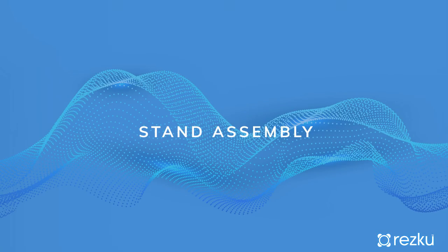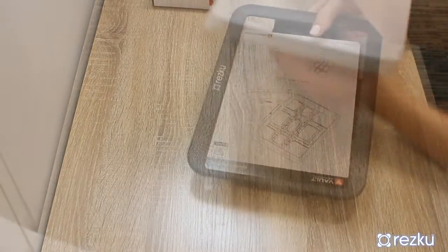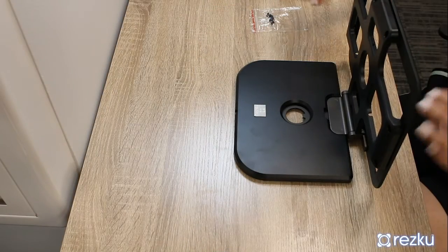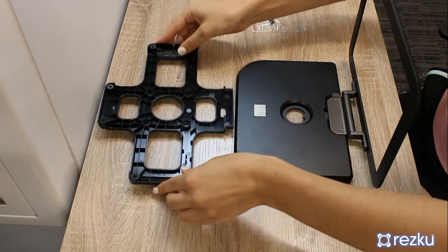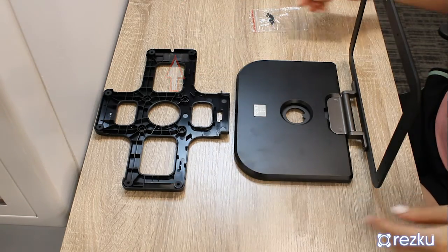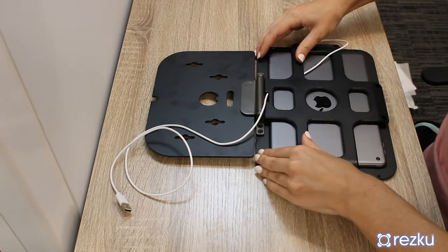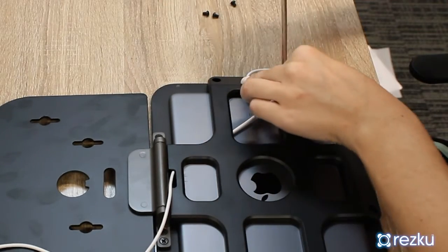Stand assembly. Remove the stand from the box — there are written instructions included for your reference and a pack of screws. Angle the stand to slide out the rear brace. Note that one side of the brace has a cutout for the iPad charging cable. Lay the iPad in the stand, then reinsert the rear brace to secure the iPad in place. Secure the brace to the stand using the supplied screws.